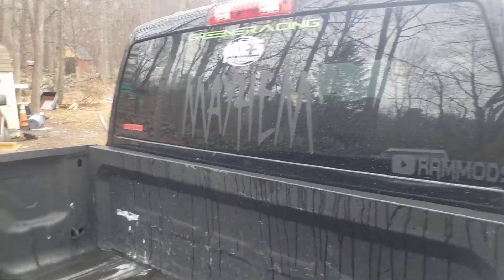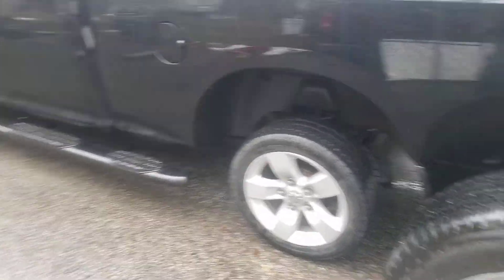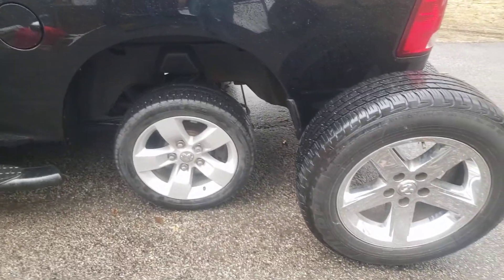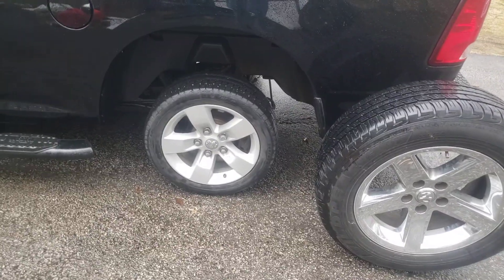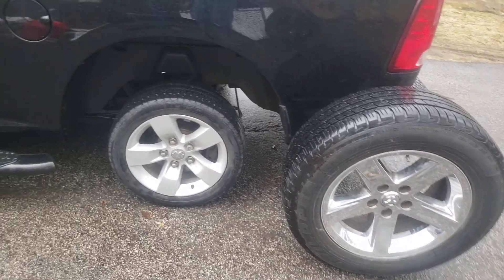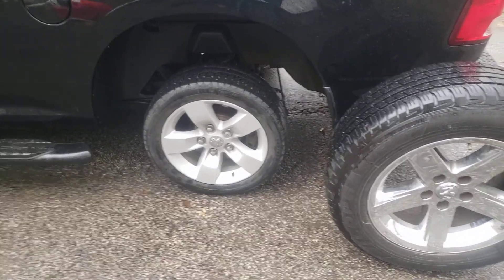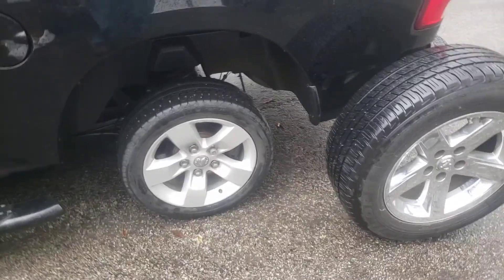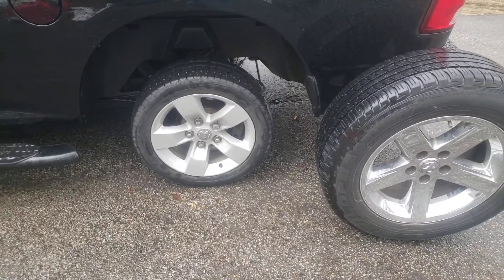It's supposed to snow tonight, between one and three inches. If it doesn't, we'll go up tomorrow morning and do some test runs. If it does, hopefully the roads will be dry by tomorrow afternoon and we'll do a couple test hits, then take the tires off and find some real tires. I did take it for a ride on these wet roads — at 70 miles an hour the tires were spinning with no problem, so we definitely need some dry roads.